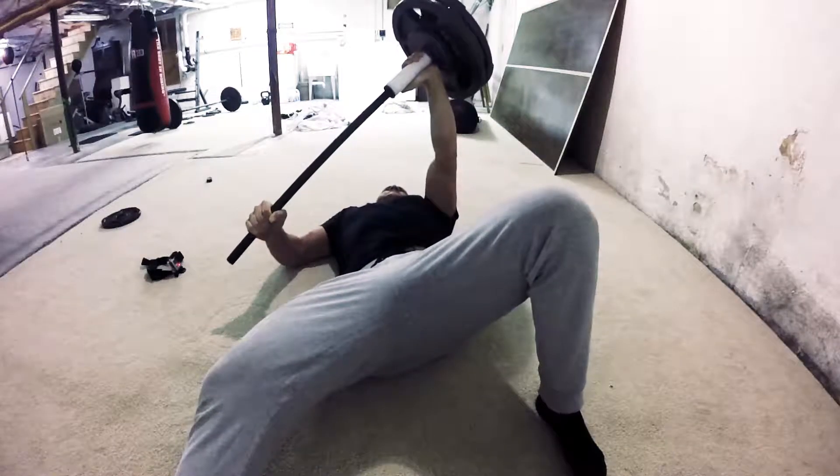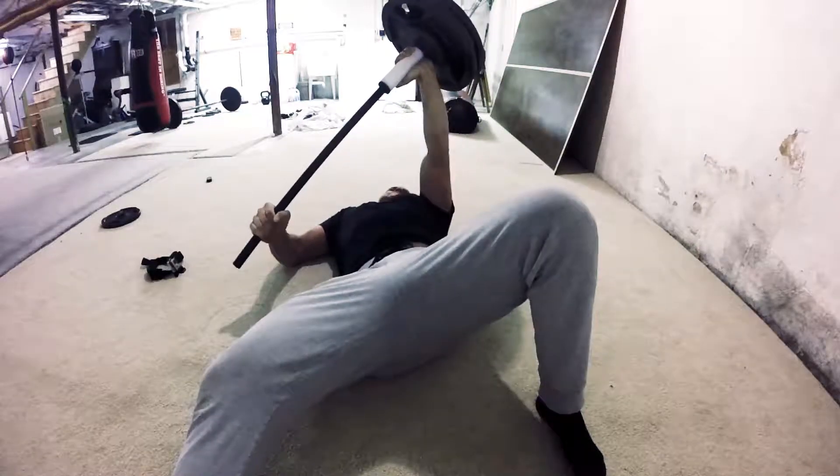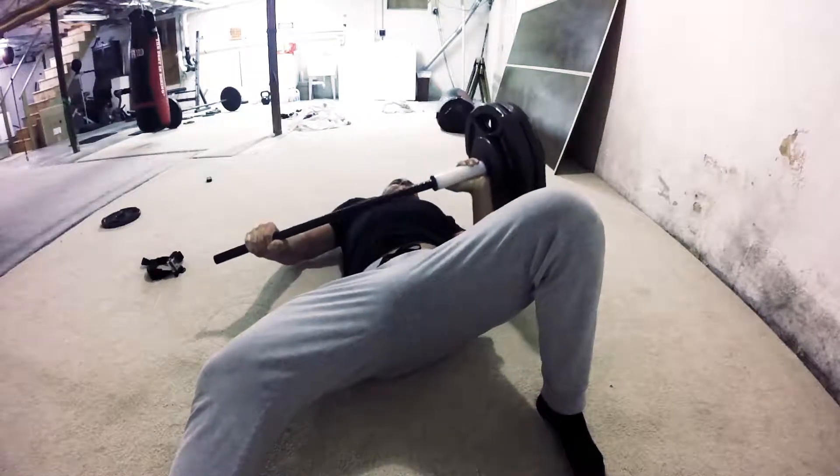I'm starting here with a 120-pound hammer. The Man Hammer itself weighs 20 pounds, and I have an additional 100 pounds in plates added to it.